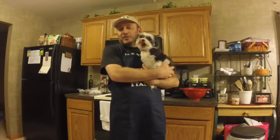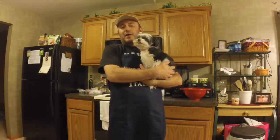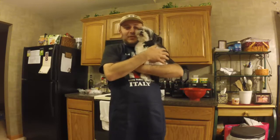Welcome to POV Italian Cooking, where you see cooking from my point of view. I call it that because I use a GoPro camera on a chest mount, so you can see kind of through my eyes as I cook. This is Josie — she just wanted to be in the video, so I told her she could be because she's so cute.